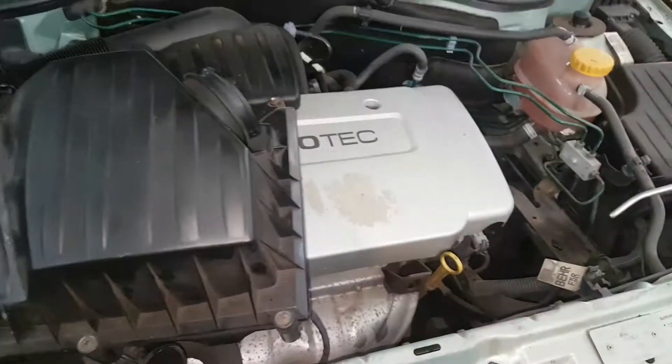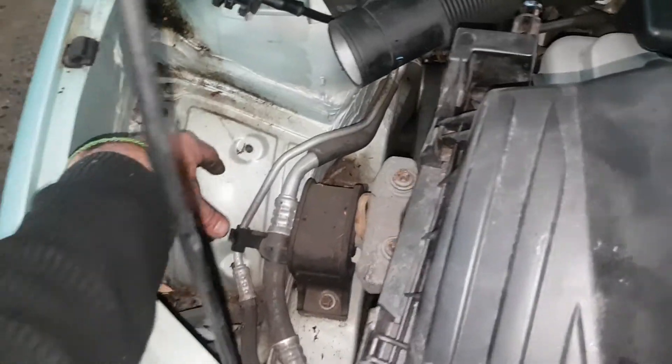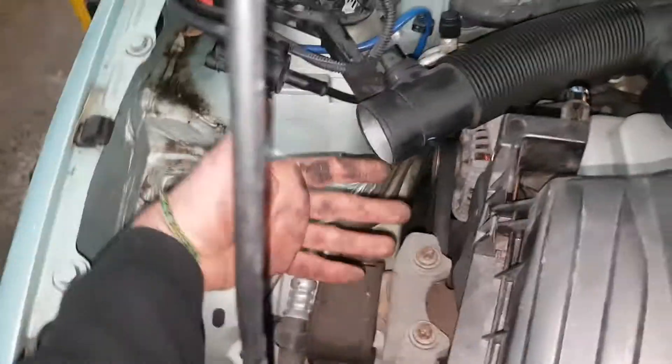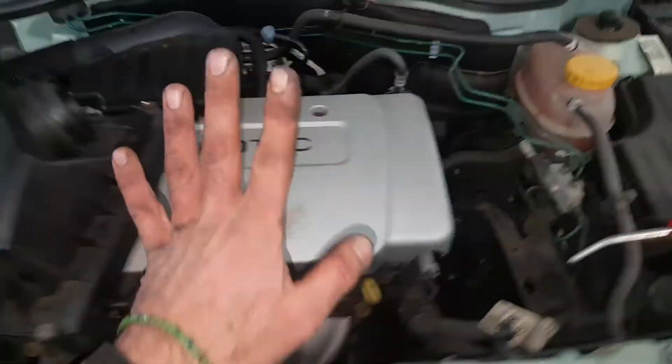I'll be making a video on that on another vehicle. But just for the airbox here, it's just that vibration when you lose this rubber and don't seat it right — it's terrible. Check the engine mount while you're there, and the drive belt; it's a good time to do those items.